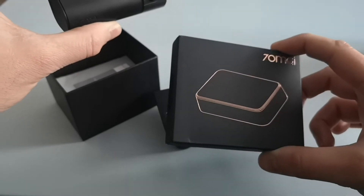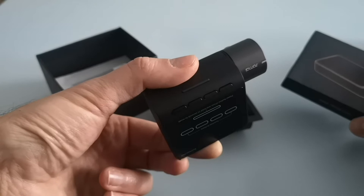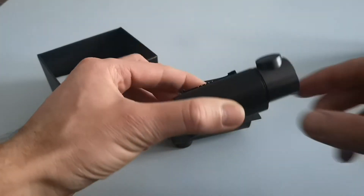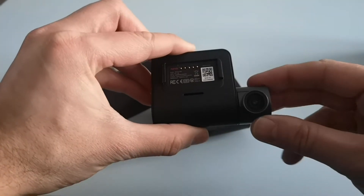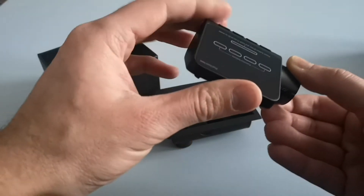You have to purchase the GPS module separately. The camera works fine on its own, however some of the features don't work without it. You can just buy this on its own and it works fine as a dash camera. The lens itself will rotate so you can have it pointed in different directions.